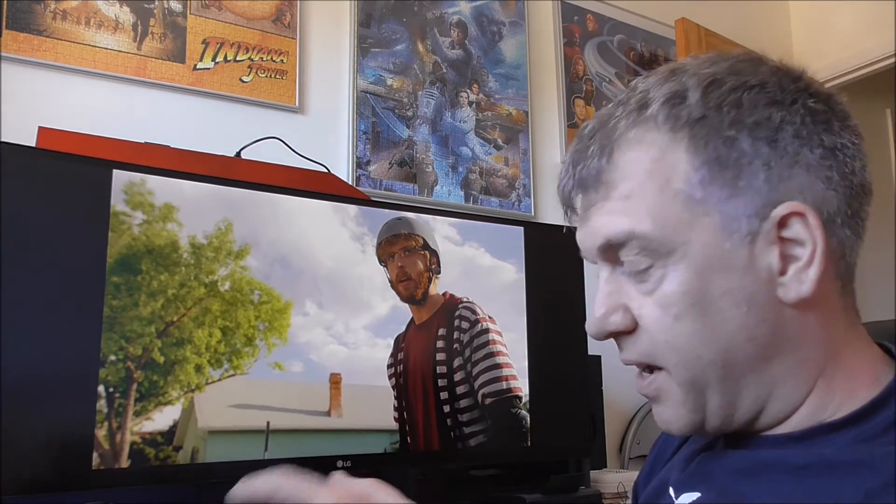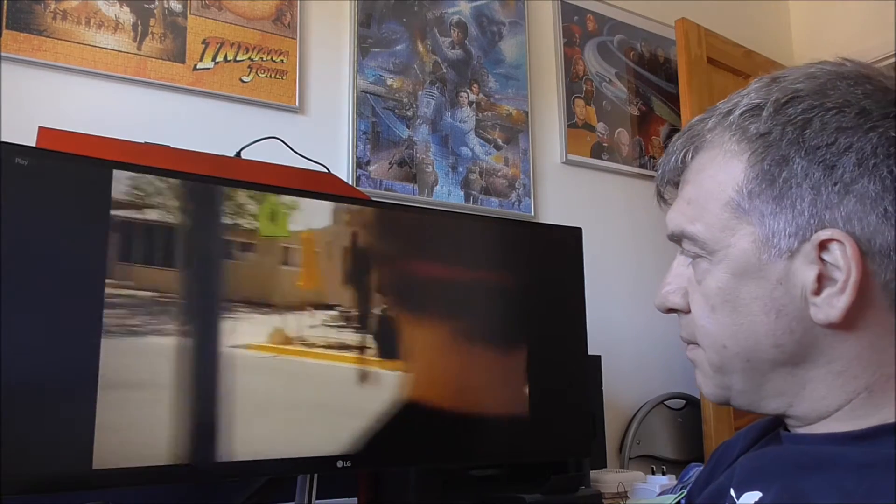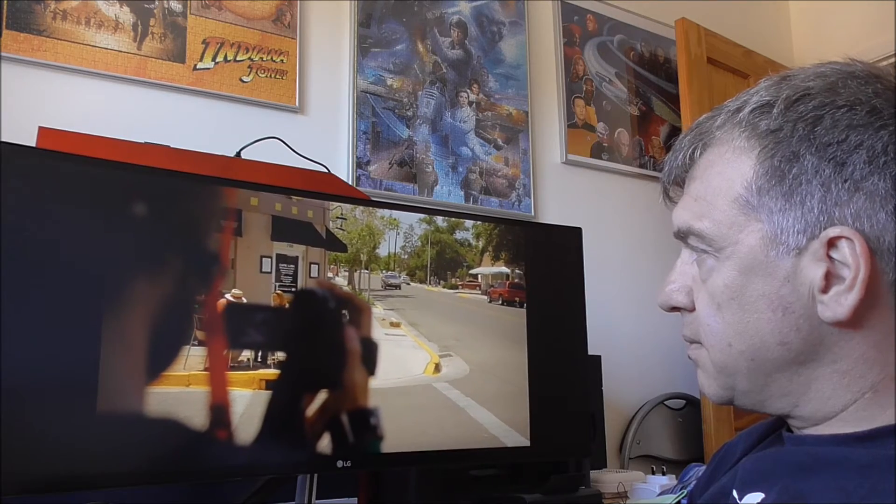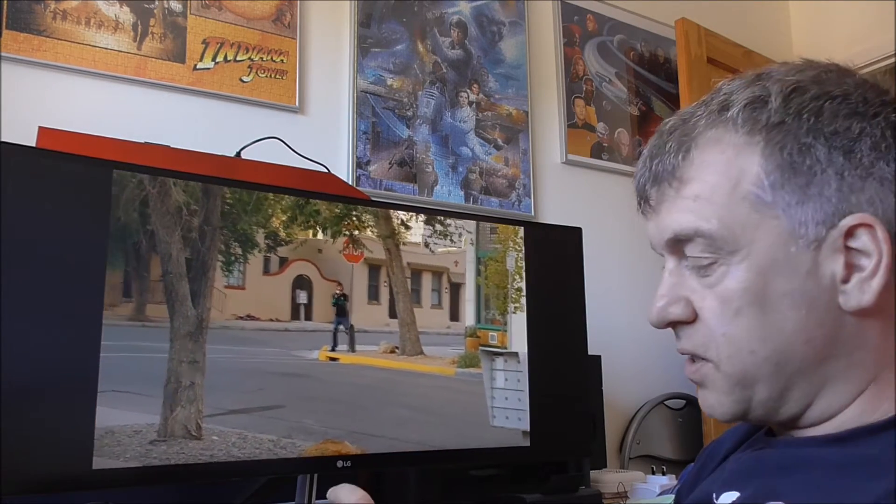I have a video here, and I'm going to play it very briefly. Bearing in mind, this would stutter like crazy before. And all I've done is just basically shoved the graphics card in, put in the latest drivers, and that's it. As you can see, it runs flawlessly.